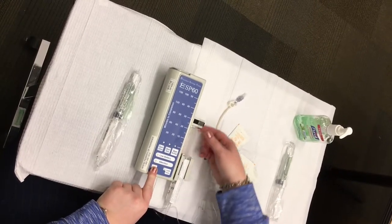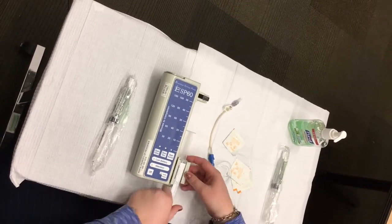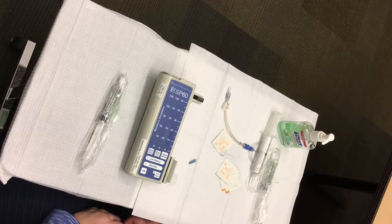Pinch the slider arm and slide it up. Remove the syringe from the pump and either discard the syringe and tubing, or apply a new sterile red cap if you have been so directed.